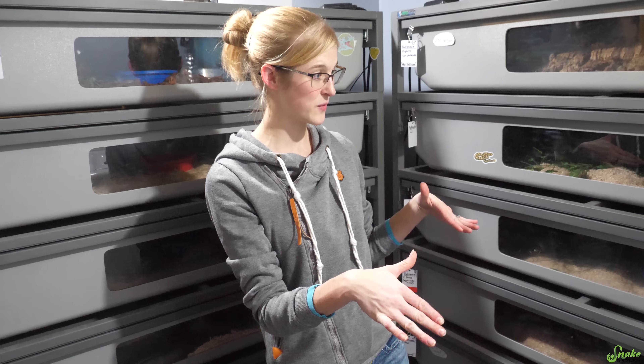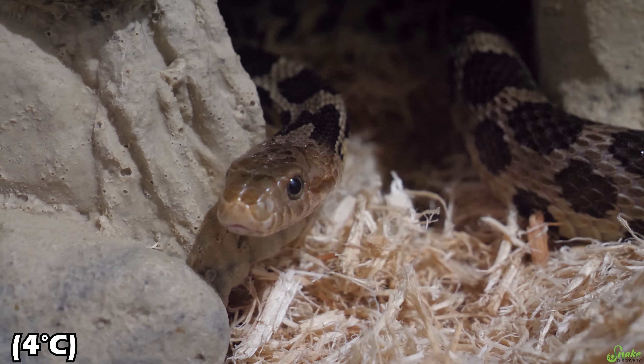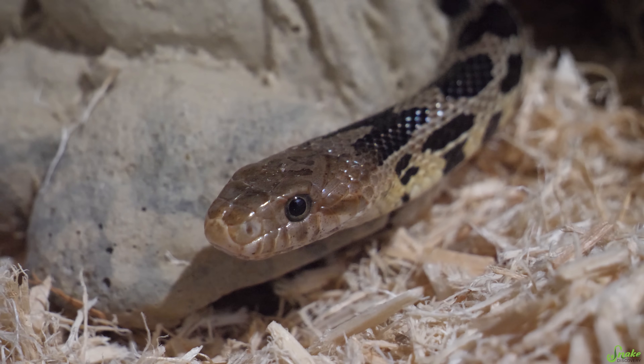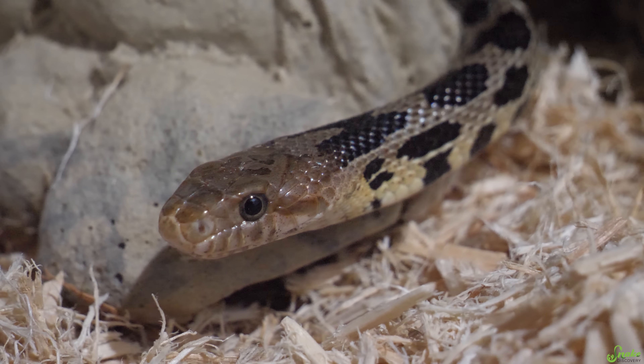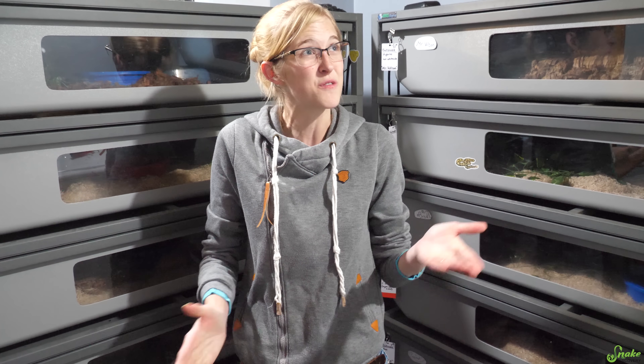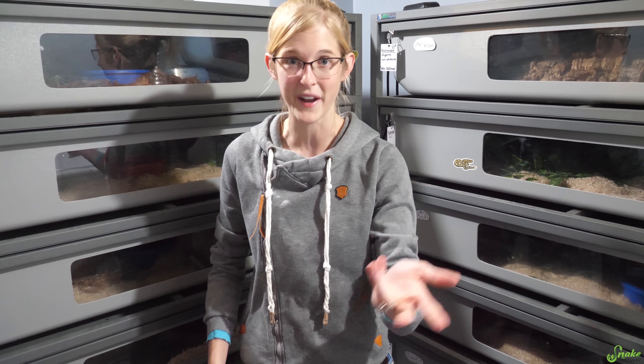One exception to all of this for North American colubrids is with fox snakes. Fox snakes need it cold — about 40 degrees Fahrenheit — which this room does not get to during the winter, and I think that's why we're having issues breeding them in spring. This year we're actually going to be buying a wine cooler to put them in throughout December, January, and February and hopefully they'll breed for us finally. Getting a wine cooler is what a lot of breeders down south, like in Texas, have to do for any of the North American species that need 55 degrees or 40 for fox snakes.